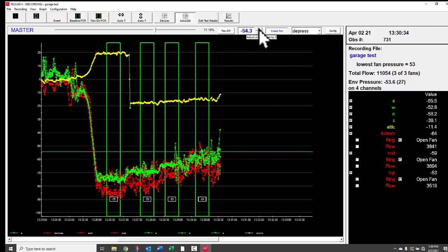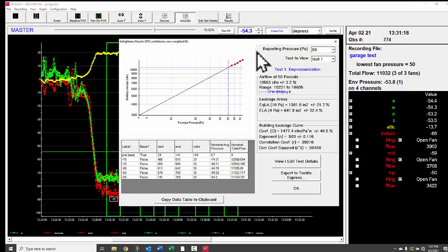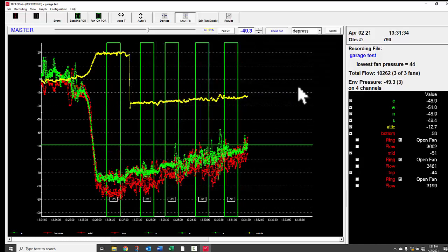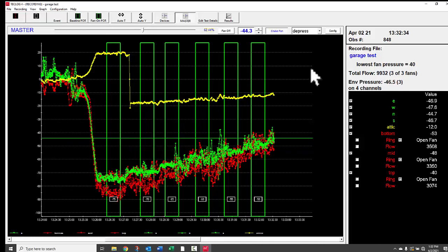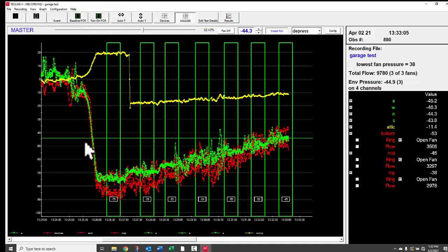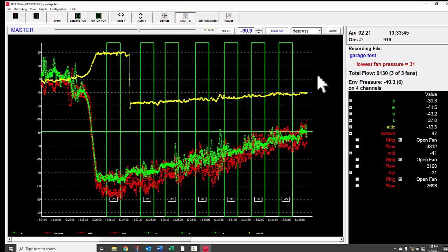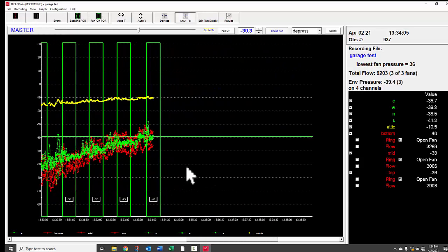After three periods of record, check results by clicking the Results button to see the correlation coefficient — we want that to be 0.99 or better. On a windy day, some data points may be off, but we're still getting good data. Continue taking data at every 5 Pascals down to 25 Pascals. Keep an eye on the lowest fan pressure. Once the fan pressure at the flow sensor approaches the minimum range, cap one fan: turn off that speed controller, put a fan cap over it, and mark it as sealed. Then ramp the remaining two fans back up.